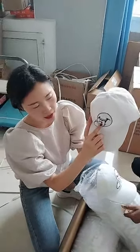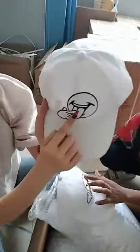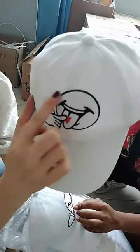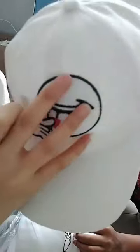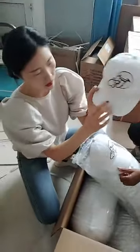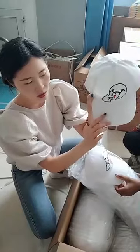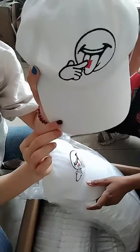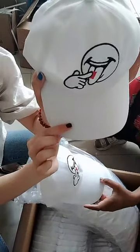The embroidery has three colors — white, black, and red. We can do three colors in the embroidery, as you can see. It's flat embroidery, and it's so comfortable. On the brim of this hat, there are also slats — six slats on the brim of this hat.